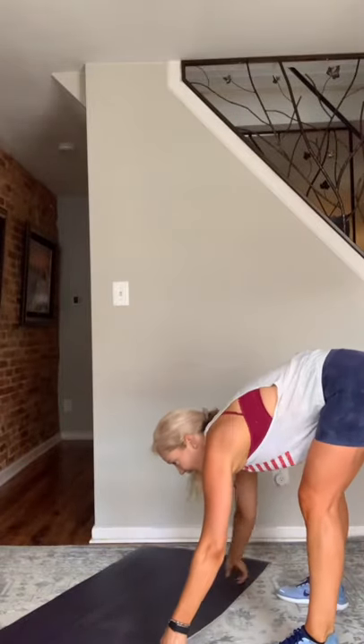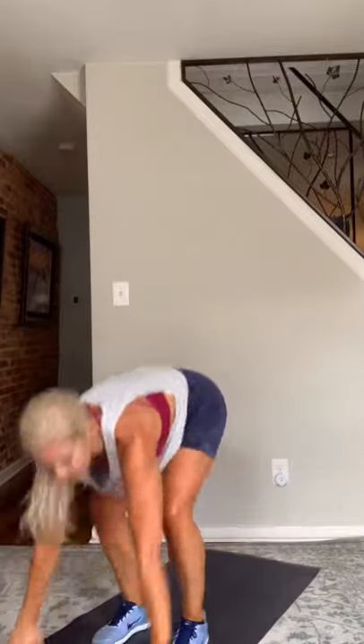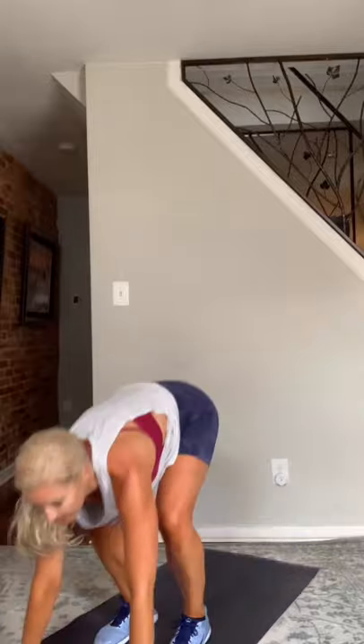Burpees — last move in our circuit, then we rest. Here we go — three, two, and go. Simple burpee, no push-up at the bottom. Just hit that plank. Hop or step it — back in. Little hop at the top.